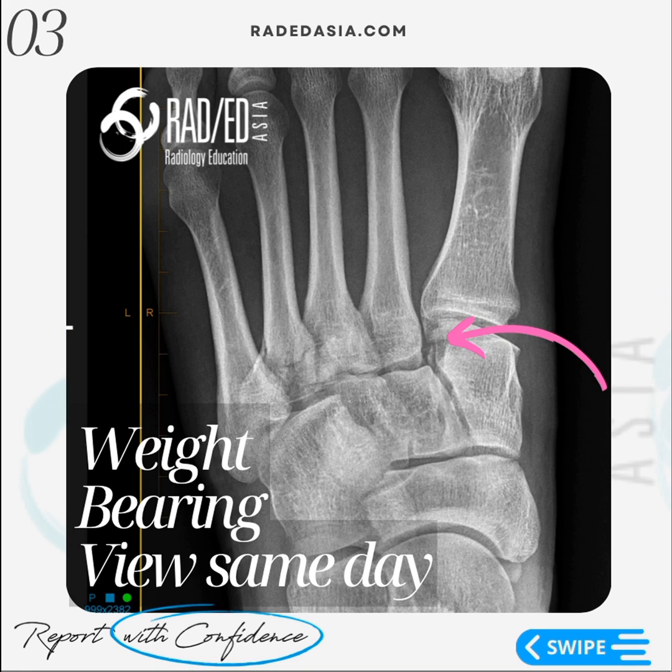This is the same patient with weight-bearing views, and now we have widening of that space between C1 and the base of the second metatarsal. There's widening of that space, and additionally, what we see is a small fragment here. This is the small flake fragment which we couldn't see on the non-weight-bearing views, and so now we have evidence of instability at this Lisfranc joint.